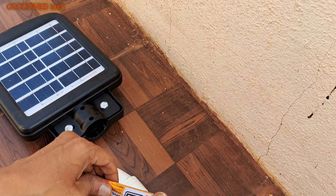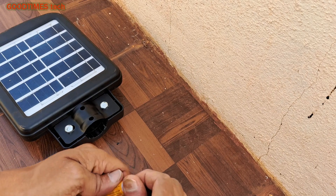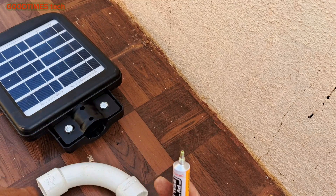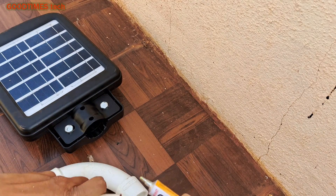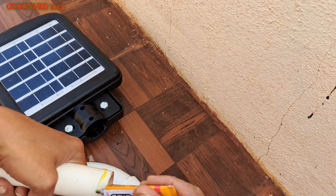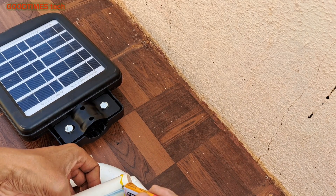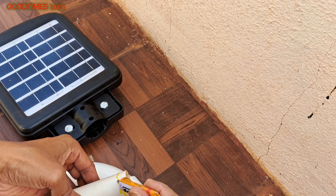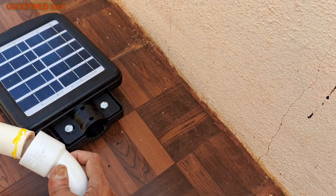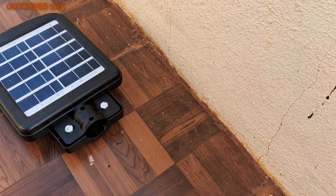You can use either a PVC solvent cement or CPVC solvent cement. We need to apply it on both the pipe outer surface and the band inner surface and the collar inner surface, as shown. Then press it firmly inside.